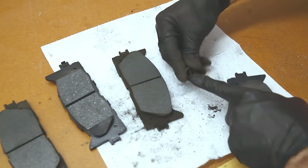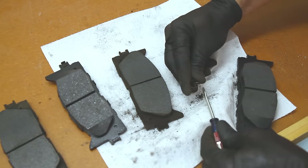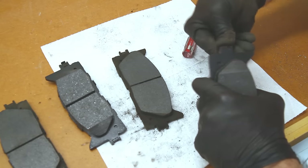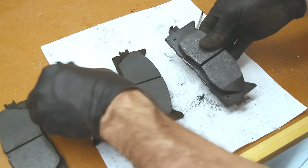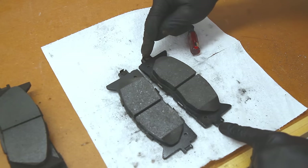There's a little tab on the clip — it's hard to see in the video, but there's a little tab there. It's best if you put that on first and then slide the front of it right around, and it goes right back on just like that. Now the new pads have got the clips on there, and we're going to go ahead and grease them up and put them back in.